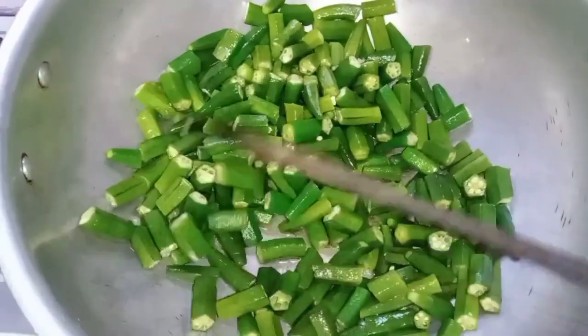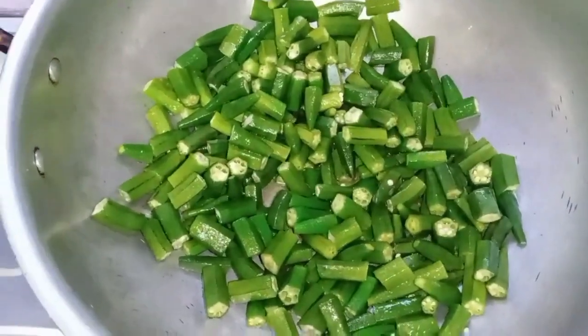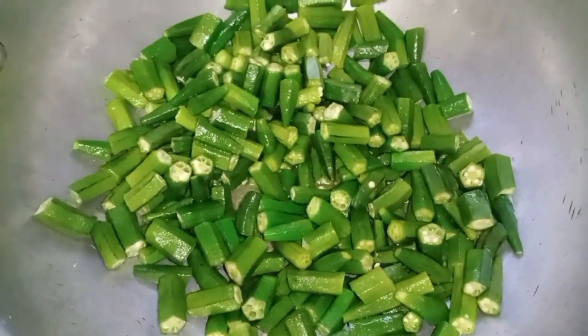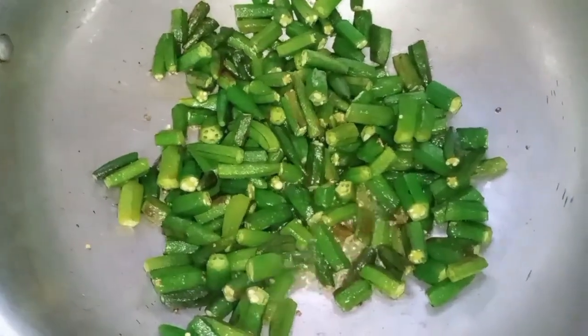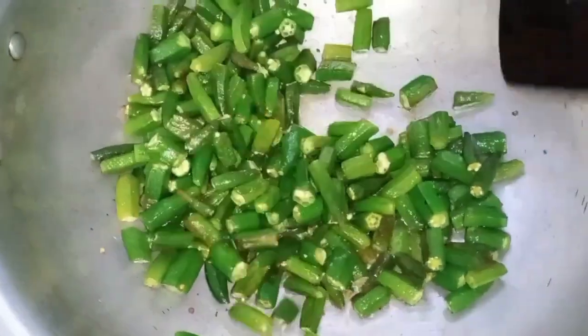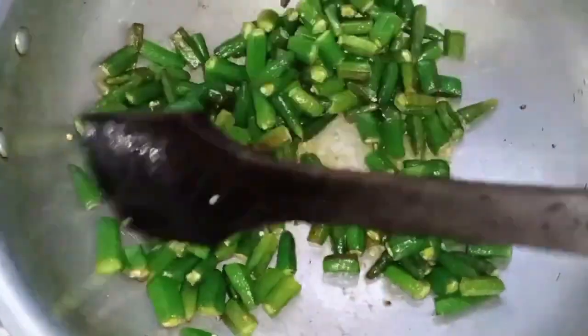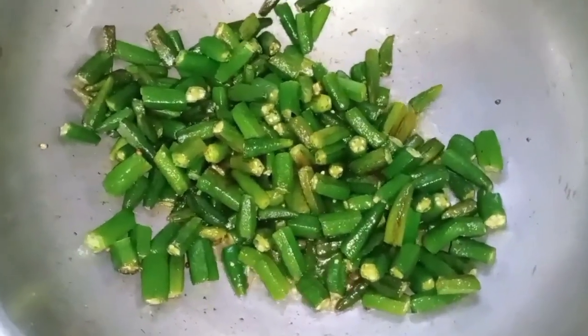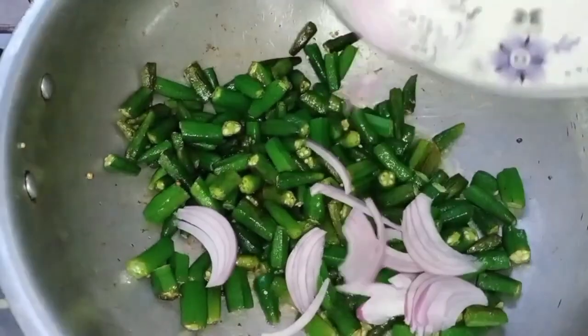I will fry it until it is golden brown, mixing it so that it will not be just one side — it will be browned on all sides. While frying, I will fry it halfway.